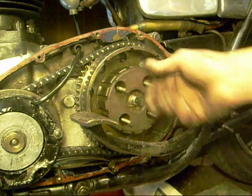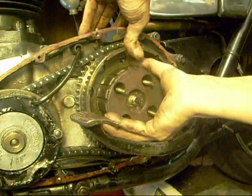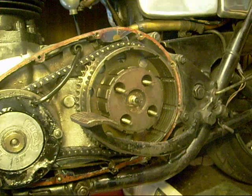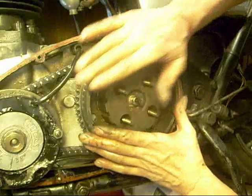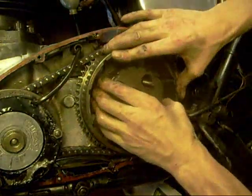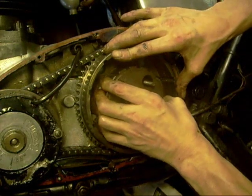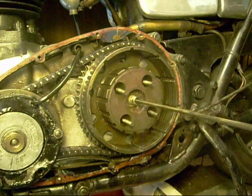We've got the centre nut off, we've got all the plates out — oh, it might even come off. Now we hear your own little tingles — keep the back brake on. Pull the pusher out.